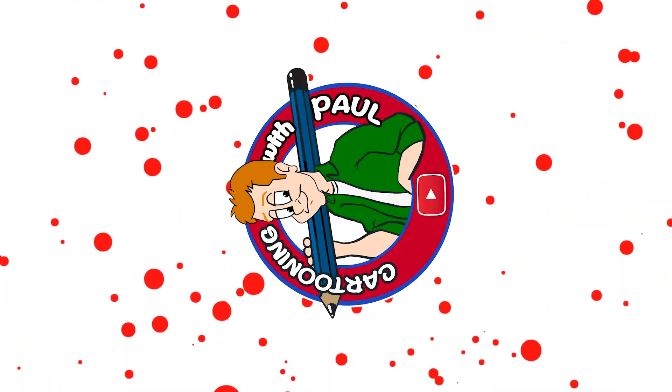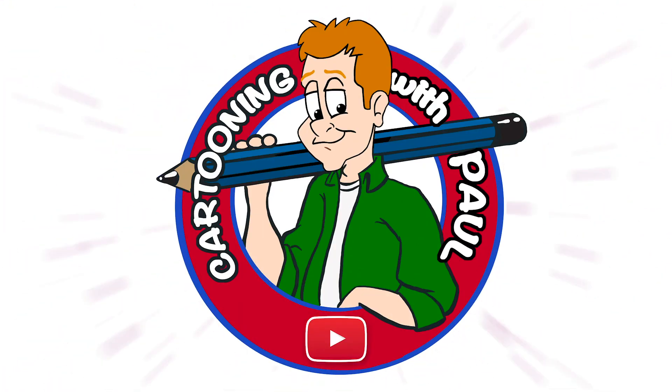Hello guys, welcome to Cartooning with Paul. Today I'm going to show you how to draw Elmer Fudd from Looney Tunes. So come on, let's get started. I'm sorry guys, I couldn't resist. I promise not to do that anymore this episode. Let's dive into Elmer Fudd.